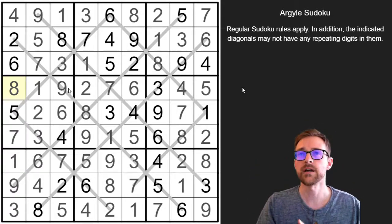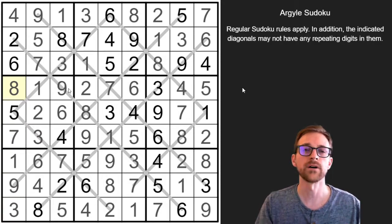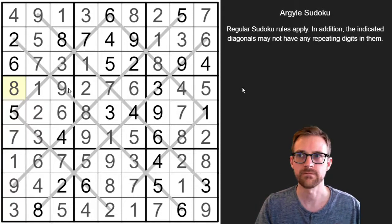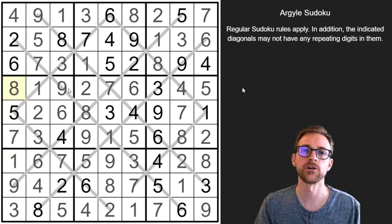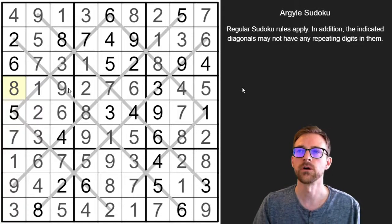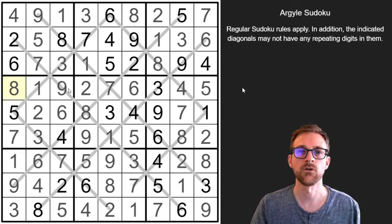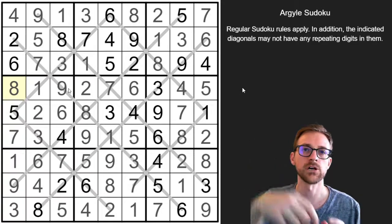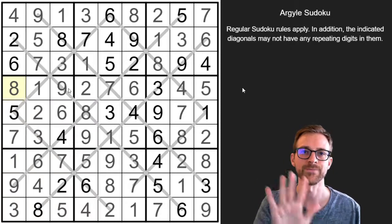Lots of fun — I really like Argyle Sudoku. It's not too wild of a variant; pretty much just regular Sudoku with one added constraint. Very similar to a Sudoku X, diagonal Sudoku, anti-diagonal Sudoku, or an extra region Sudoku. If you like those, you're going to like this one. Again, hopefully you guys try out the book — it's in the description below. If you like the video, give it a thumbs up and subscribe for more videos like this in the future. Thanks everyone, have a good night.